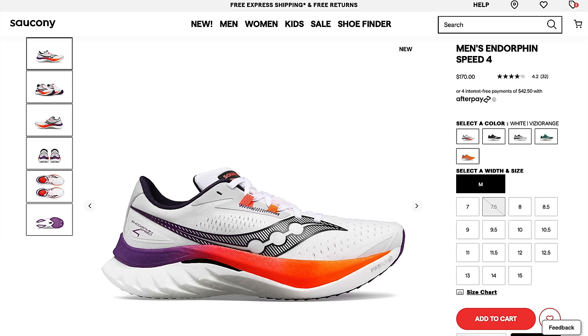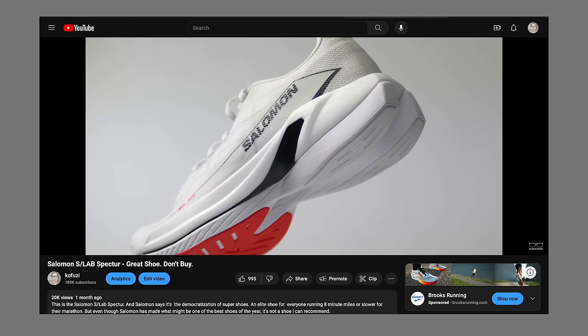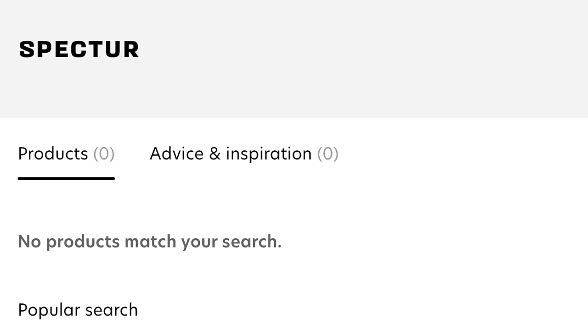The Endorphin Speed 4 comes in at $170, which I think is a really good price for this shoe. Looking at competition: one shoe that comes to mind as similarly serving as a great workout shoe, daily trainer, and race shoe for some people is the Salomon S-Lab Spectre. Unfortunately that shoe came in at $250, got reduced to $220, and right now I can't even find it on the Salomon website — so it's not really one I can recommend, but it checks all the same boxes as the Endorphin Speed.